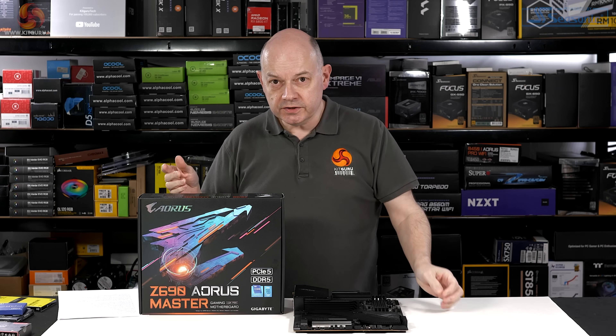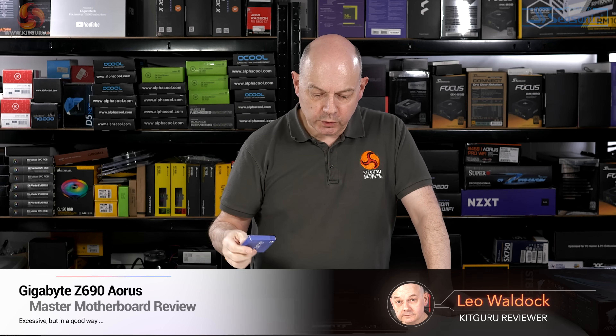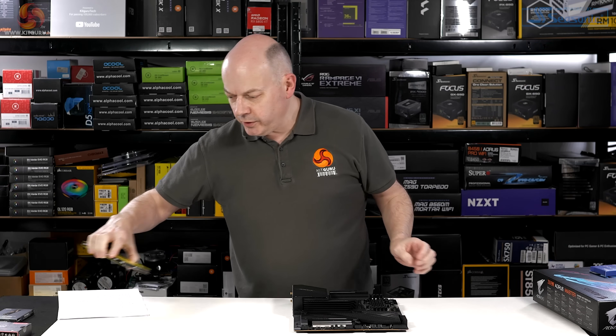The Gigabyte Z690 Aorus Master, as the name suggests, is a Z690 motherboard that supports Intel 12th Gen Alder Lake. That's the new Core i9-12900K, which is installed in the board right now. It also supports DDR5 memory.